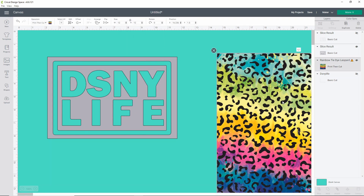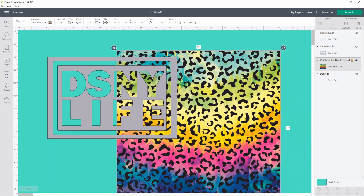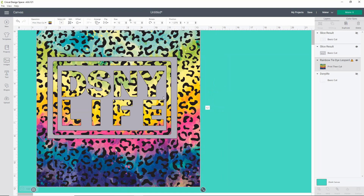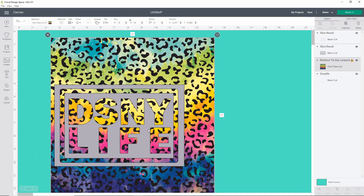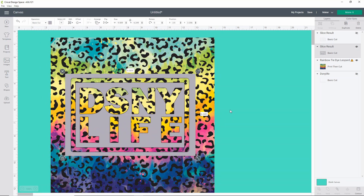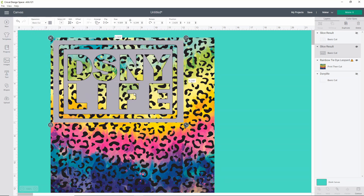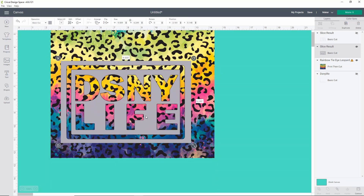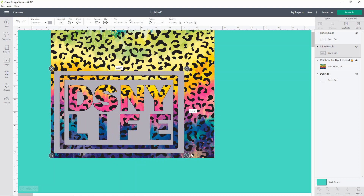Now I need to slice my image out of my pattern. What's cool about this is you can move the image around on your full pattern sheet and figure out where you want it to cut to get the colors you want — or you can just let it cut in the upper corner and get whatever colors are up there. I personally want to cut down in the lower corner because I want some of the yellows and blues. So I'll select both items and click Slice.